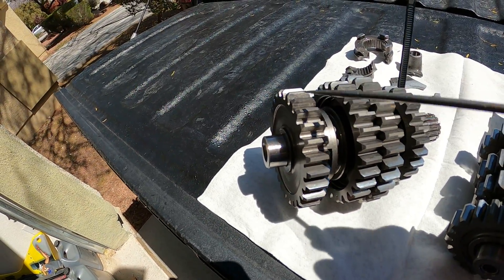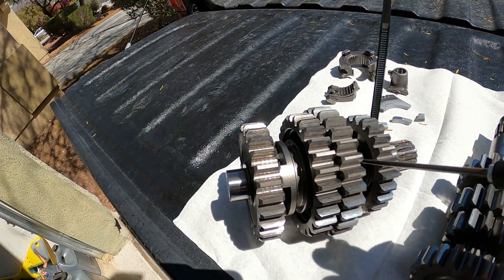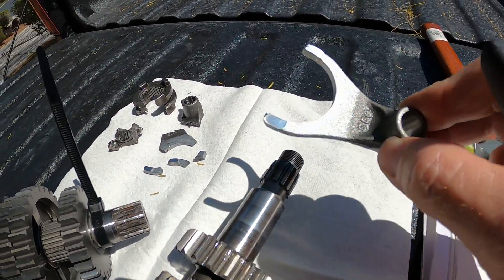So I'm going to replace all four driven gears. I'm going to replace both dog sliders. I'm going to replace both shift forks. That's what the shift fork is supposed to look like.